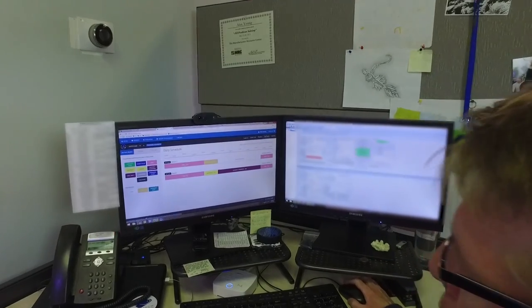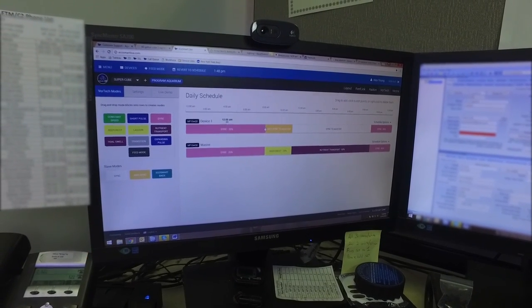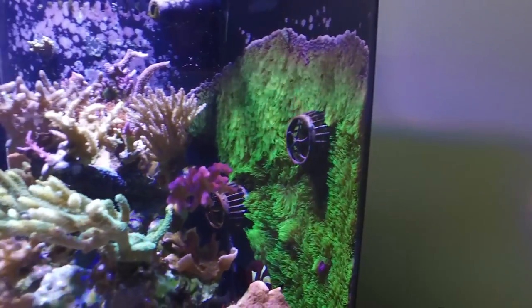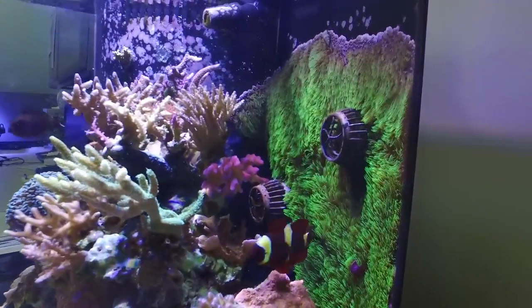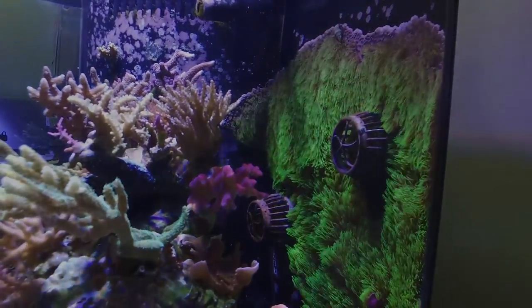Currently, my schedule starts out running gyre mode at 35% on both pumps until about 8am, at which point I switch over to reef crest at 70% to get the tank nice and mixed up. From there I switch over to nutrient transport mode, which my vortex pumps stay on for a good portion of the day, and that's really proven to be pretty successful for me in my reef.